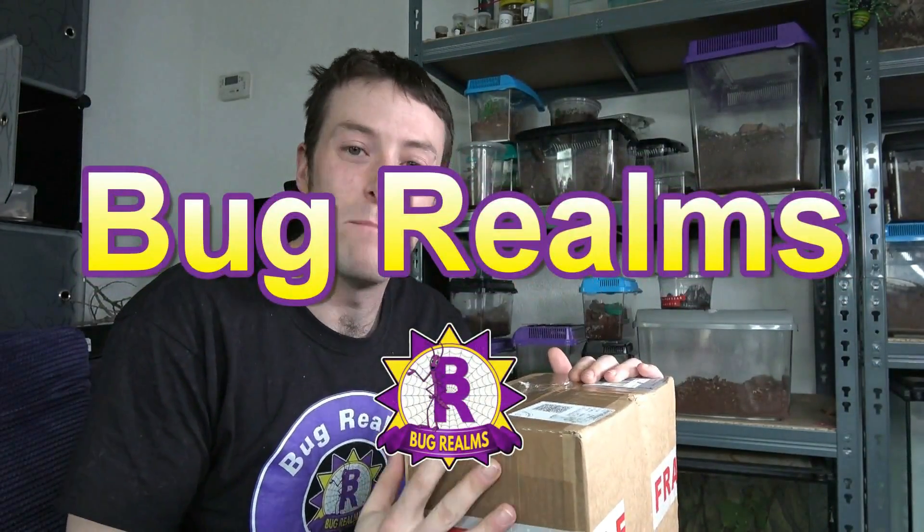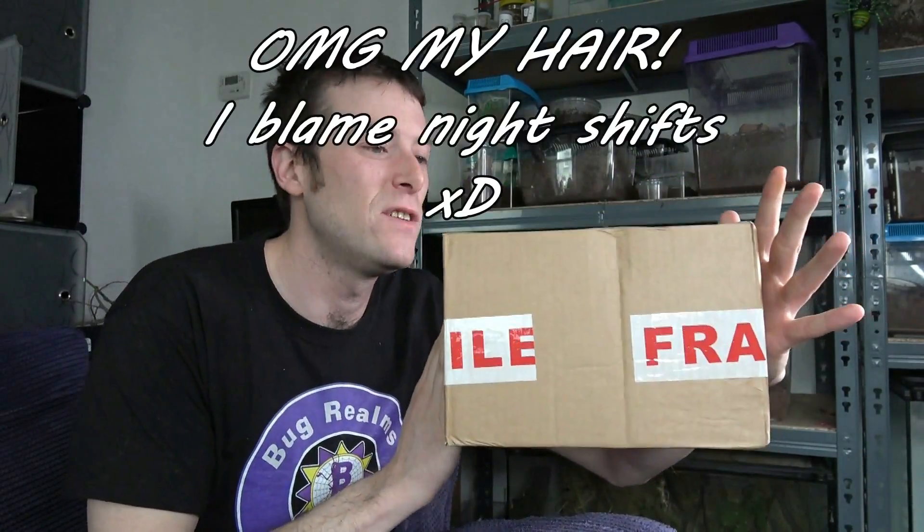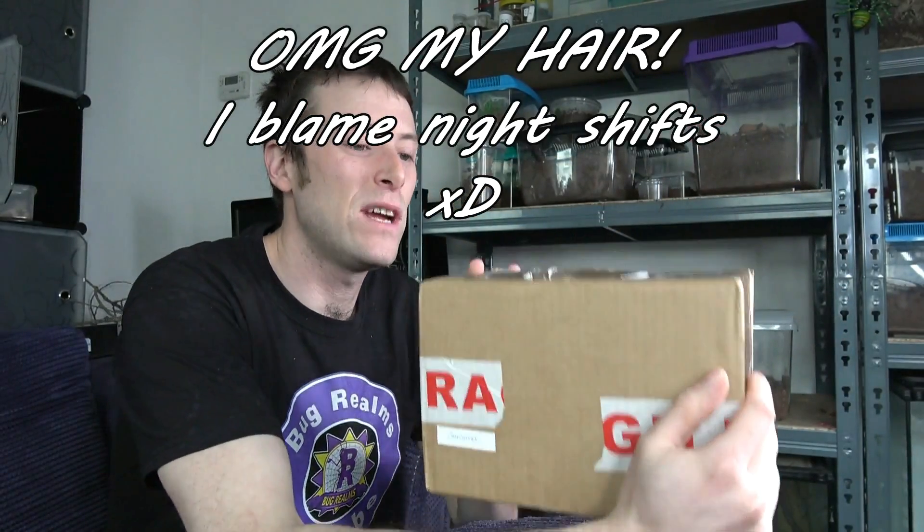Hello and welcome back to Bug Realms. In today's video we're going to be unboxing a mystery box from Unseen Universe. For those that don't know, Unseen Universe are mantis specialists and breeders, and I'm really excited to get this open.